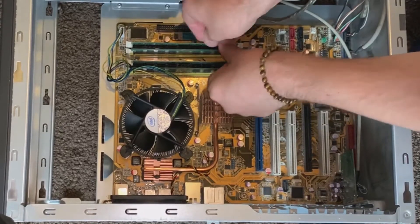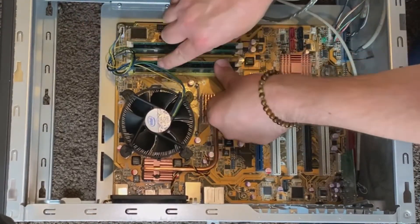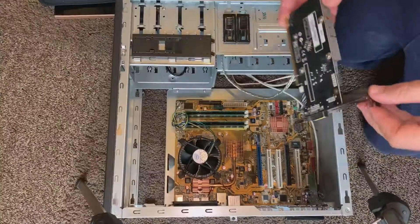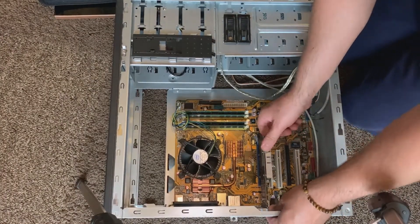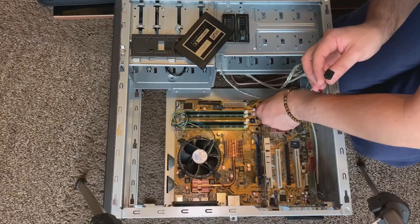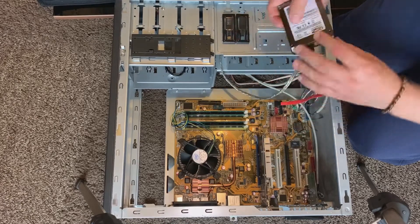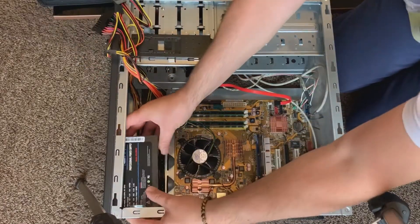I've put the same two 2-gigabyte sticks in the yellow channel — channel one — and then the 1-gigabyte and an additional 1-gigabyte in the black channel — channel two. Pop the GPU back in; that'll be upgraded as I mentioned in a future video. Feel free to like and subscribe if you want to see this old 15-year-old system upgraded with a new graphics card and power supply for some modern gaming.